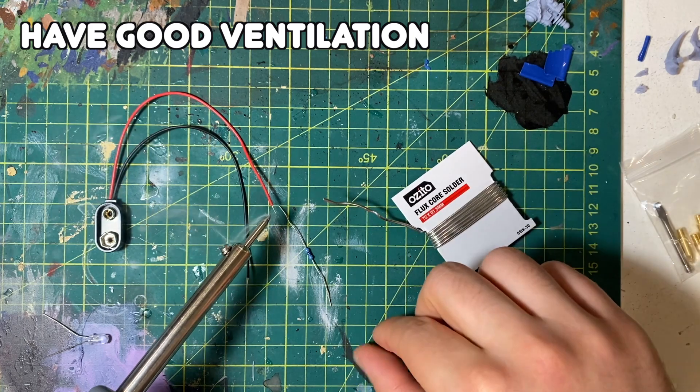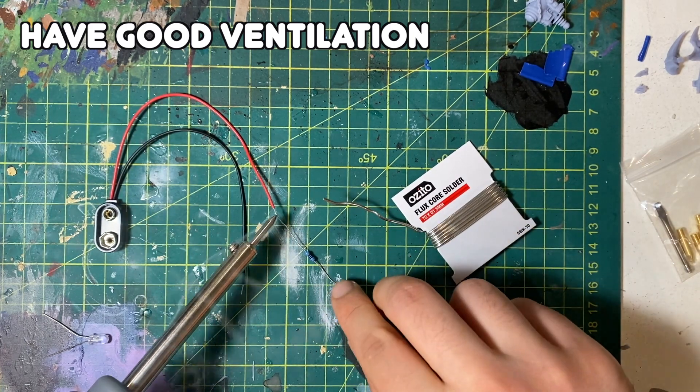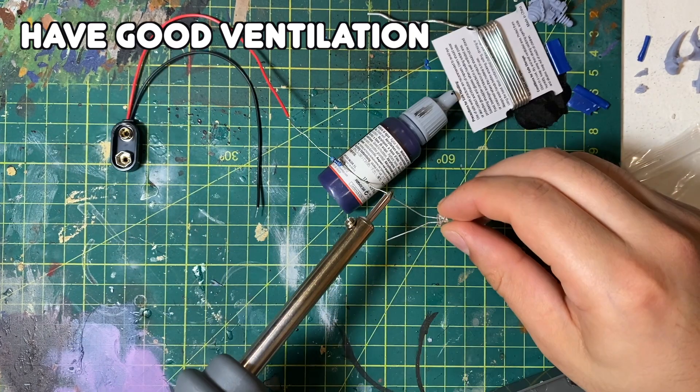I spent about five minutes working out the soldering iron since I haven't soldered anything since high school. Then I connected the components — uncoordinatedly — but once it's done it's done. It's pretty simple. Connect the battery and it works. Hopefully that's easy for you too.